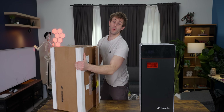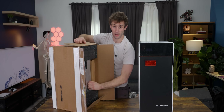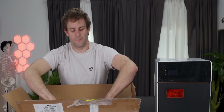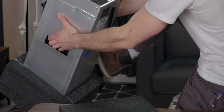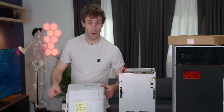In box number two we have the build chamber, which holds all of your raw powder and eventually your completed parts. Unlike most other printers, for this type of printer you need a full build chamber, and we'll get into exactly why later on. Next up we have the powder processing unit. This particular one unfortunately got damaged during shipping, but they were able to send us a replacement right away.